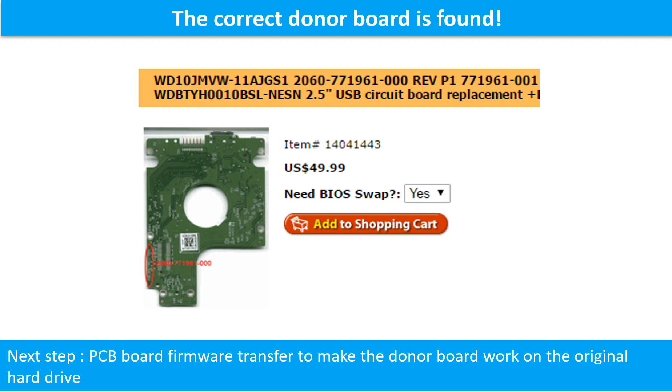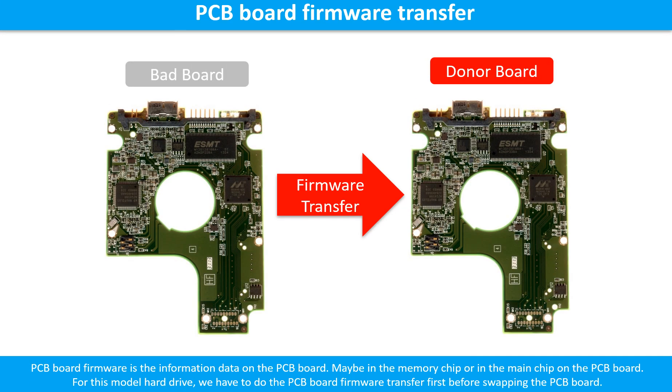We found the correct donor PCB board for the hard drive, but this is only the first step. The next step is we have to do the PCB board firmware transfer to make the donor board work on the original hard drive. PCB board firmware is the information data on the PCB board. It may be in the memory chip or in the main chip on the PCB board. For this model hard drive, we have to do the PCB board firmware transfer first, then we swap the PCB board. Otherwise, the new board will not work on the original hard drive.